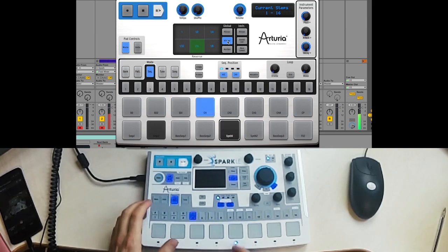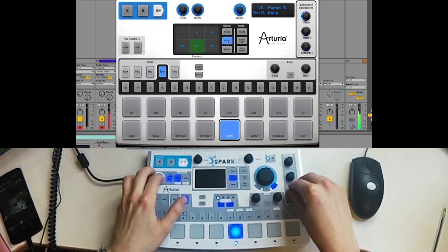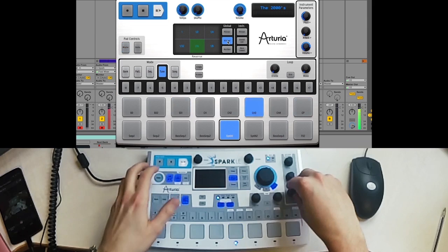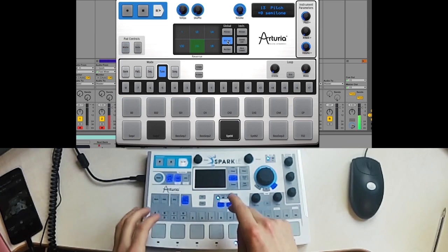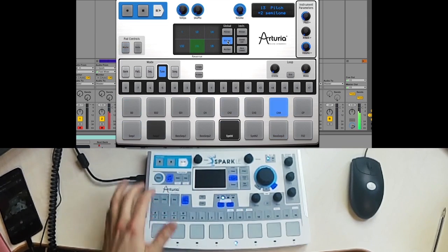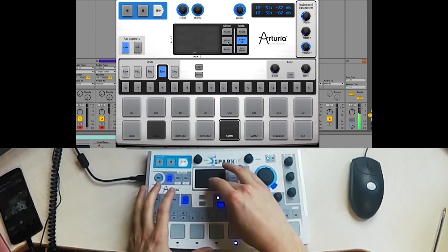Now we can put this in tune mode. I'm just going to turn it up a little bit. To do that I'm just scrolling through the parameters by holding the select knob on the controller and turning the knob I want to choose. We can also change the amount of sends on this — let's put a bit more reverb in there.